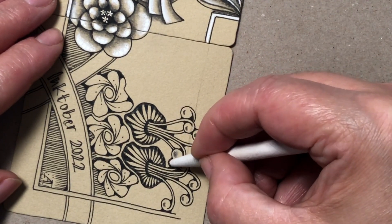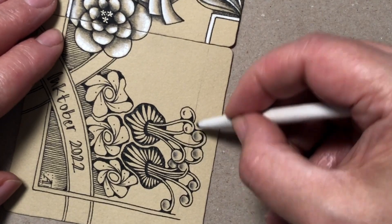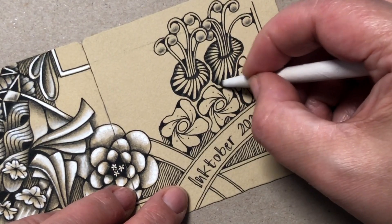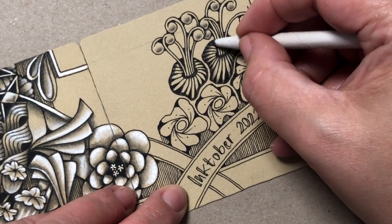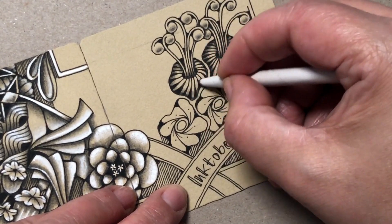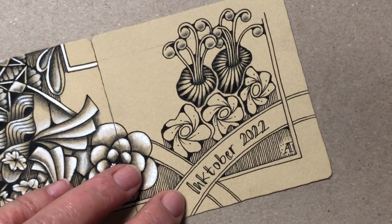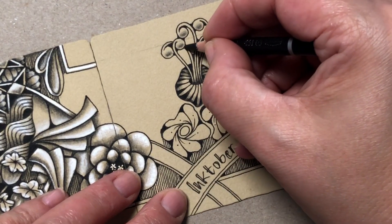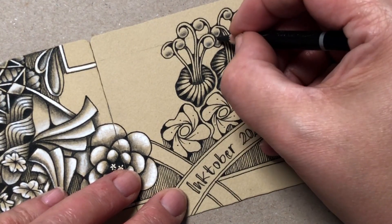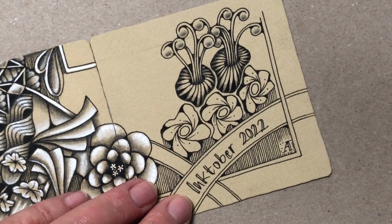Now I will just grab my blending stump and do some blending to see what it looks like before continuing with the shading and blending. Sometimes you don't know what to do, but after you blend the shades and observe the drawing you might get some new ideas. I also know that I need some shades on some of these Milka stems that are going below the others.